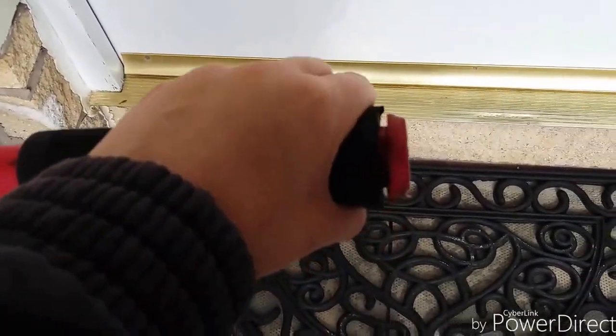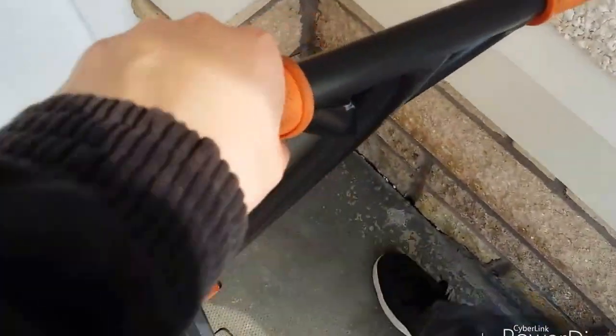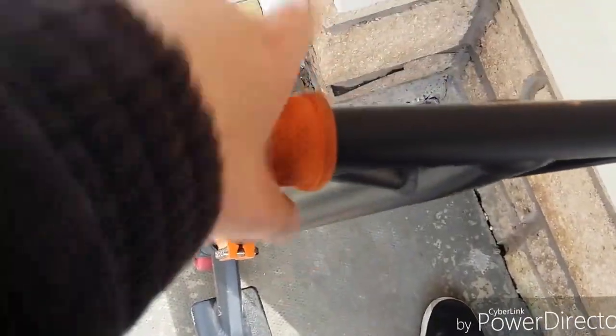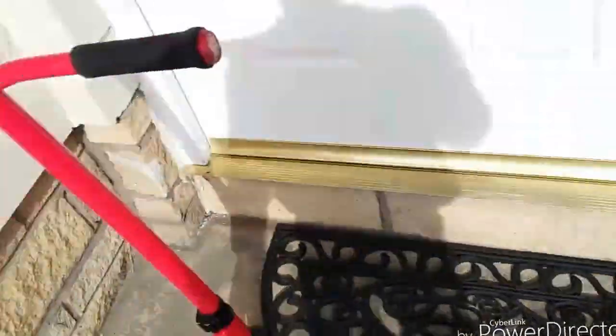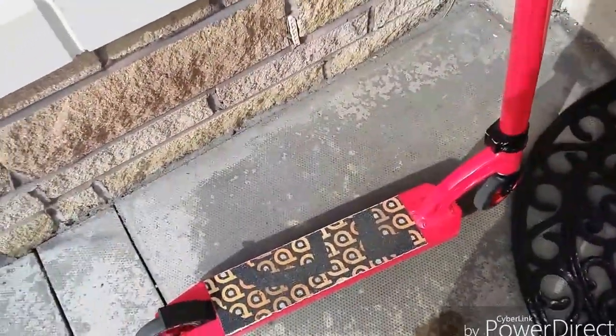They aren't as hard as my little brother's grips — his are like, they're not even grippy, they're just like plastic. It's weird. And it's my little brother's scooter.